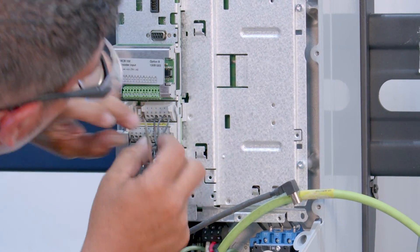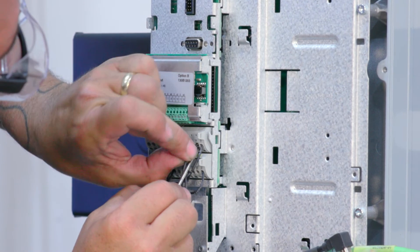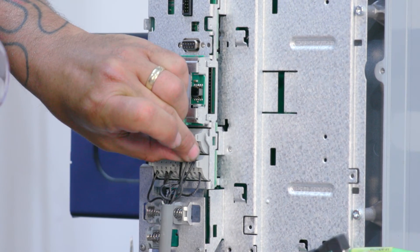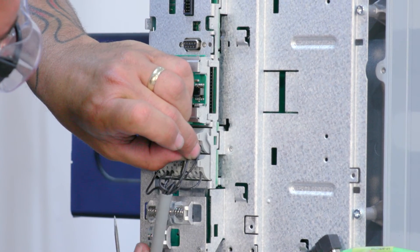Now we'll wire our thermal sensors. Take one wire from the PTO sensors to VFD terminal number 20, and the other wire from the PTO sensor to terminal 33 of the VFD.